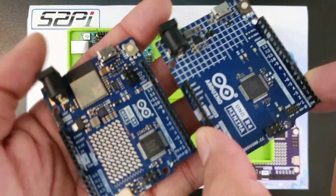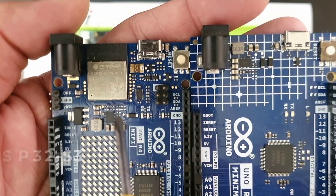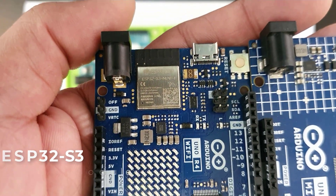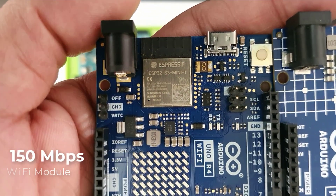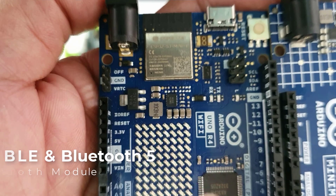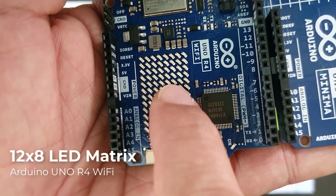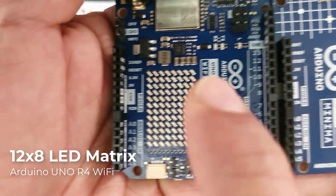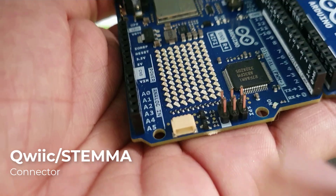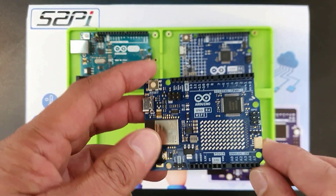While both Uno R4 versions share many processing upgrades, the Uno R4 Wi-Fi goes a step further. It integrates an ESP32-S3 module, offering onboard Wi-Fi and Bluetooth capabilities. The Wi-Fi has a bitrate of up to 150 Mbps, while the Bluetooth module supports Bluetooth Low Energy and Bluetooth 5 at a speed of up to 2 Mbps. The Uno R4 Wi-Fi also has a noticeable built-in 12x8 LED matrix, which can be programmed to display graphics and animations, as well as a QWIIC connector for daisy-chaining several modules through a single connector.